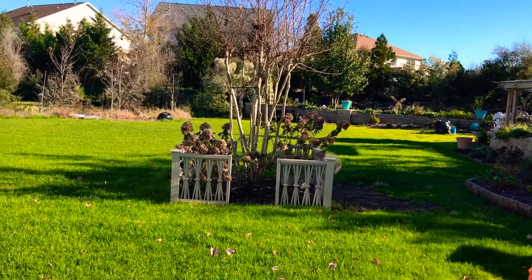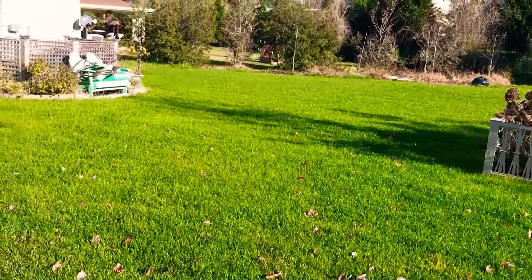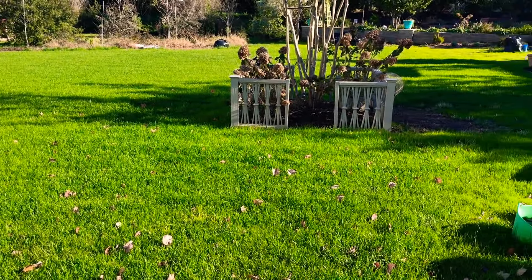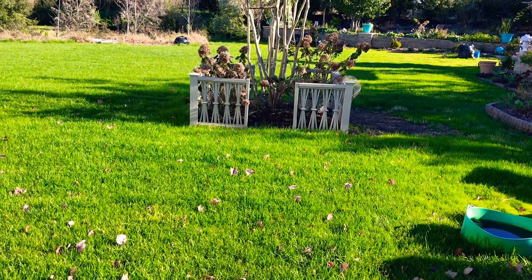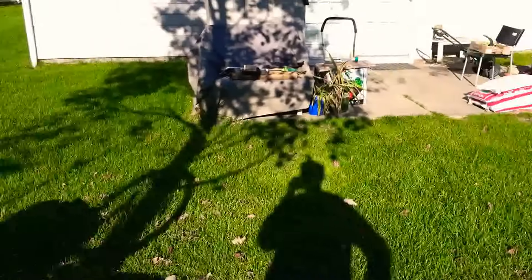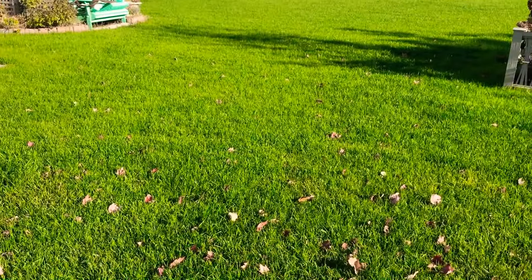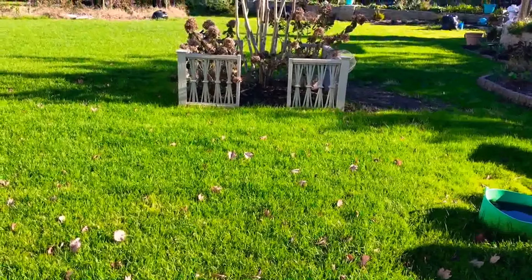Hey guys, Lou here. Welcome back to Acorn Hill. I'm in the backyard mowing for late fall into winter. The grass is about four and a half, five inches tall. We had some rains that came through about five days ago and with everything that I'm putting in the ground — fertilizer, humic acid, and nitrogen — it's really boomed and allowed the grass to grow and grow well. So I'm excited to do my cut today and I'm going to set up the camera and show you exactly what I do.